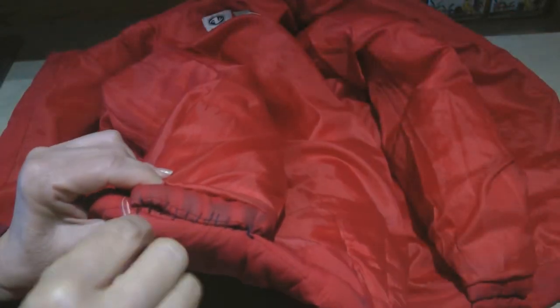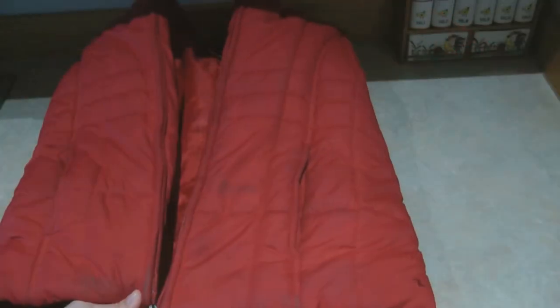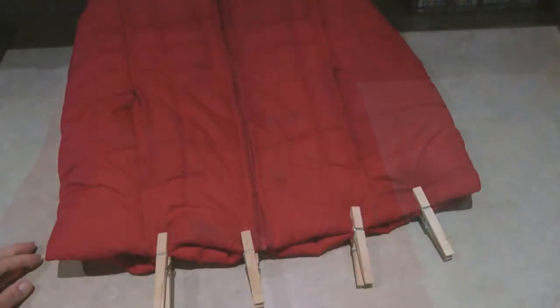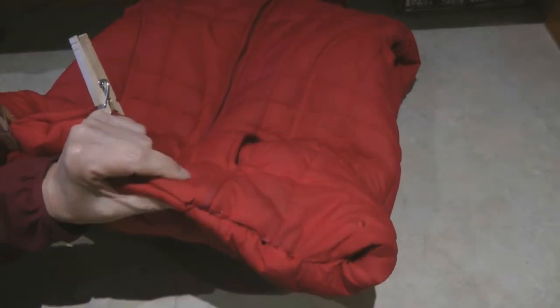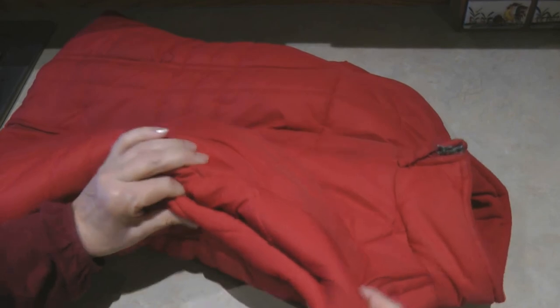Now stitch the second sleeve. Close the jacket and zip it all the way up. Clip the bottom end closed and sew it together. And there you have it — a doggy sleeping bag! You could stitch the armholes closed if you want.